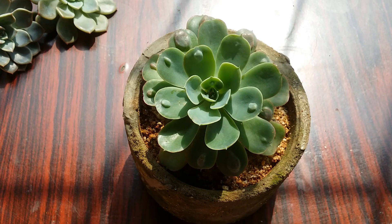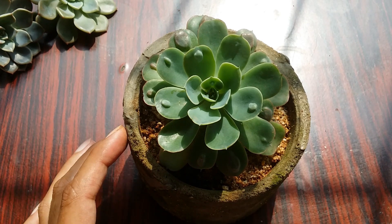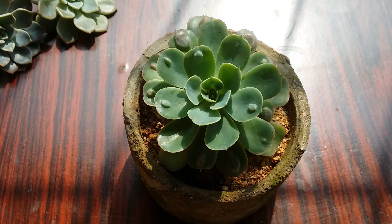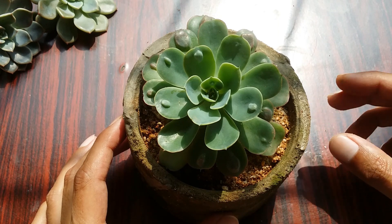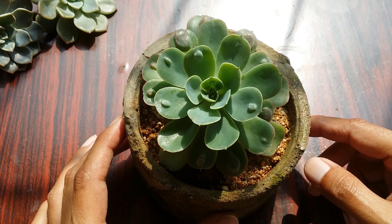The soil should dry out before the next watering. Please ensure that you do not overwater this succulent, otherwise it will rot. Check your soil before watering and ensure it is completely bone dry, then do a complete watering, which means water until water starts passing through the drain hole.